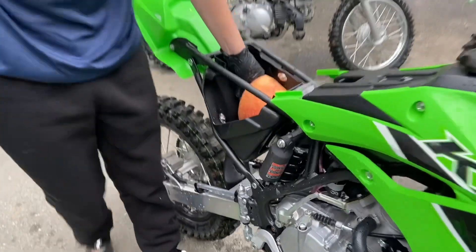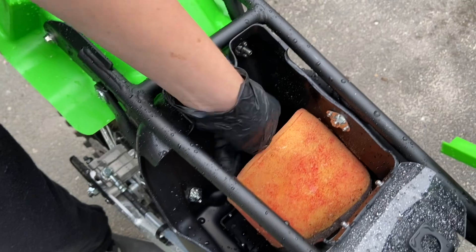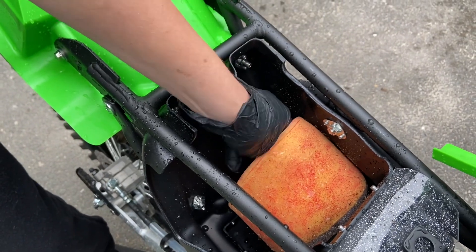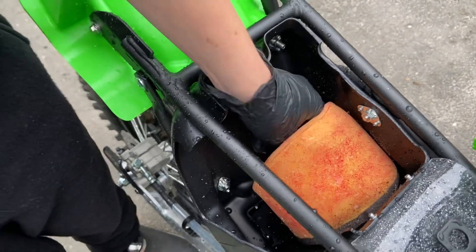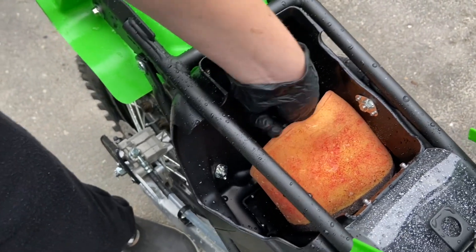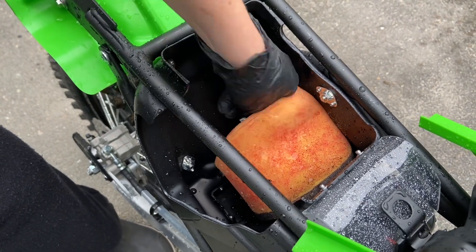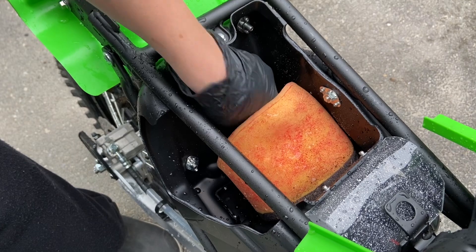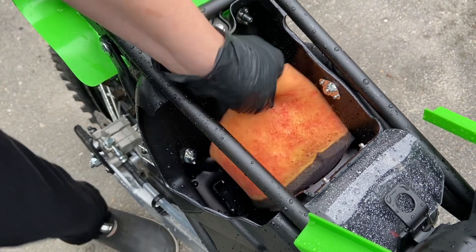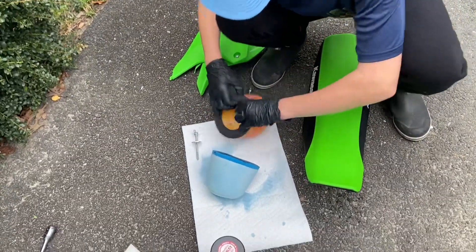Unscrew this bolt right here with your hand all the way and your air filter will slide right off. It's a very long bolt as you can tell. Take this off, set this aside, and make sure you don't lose that washer.